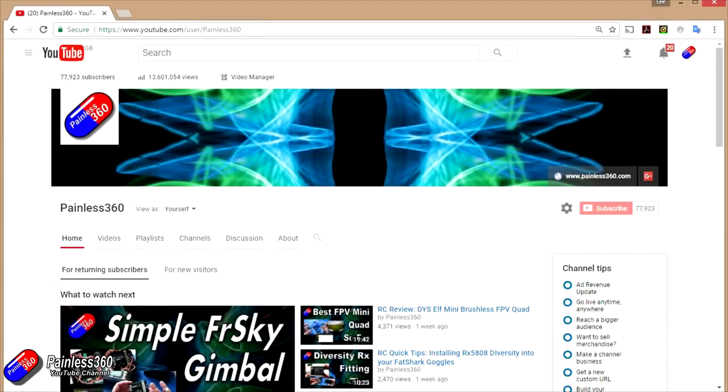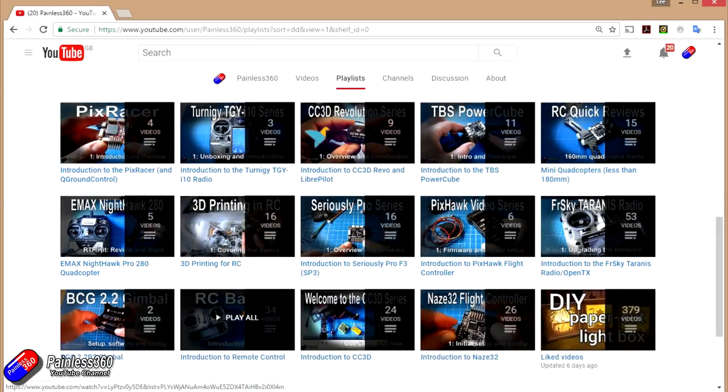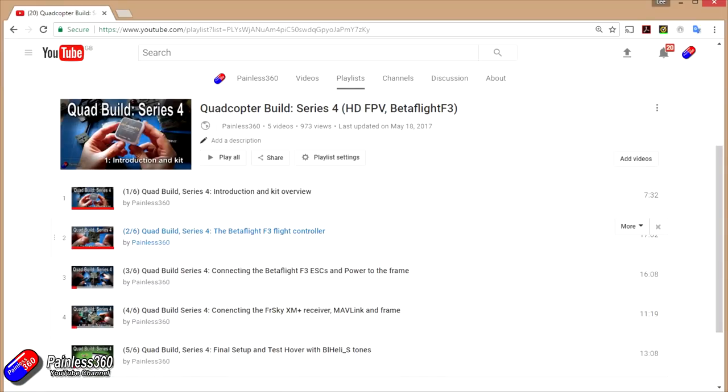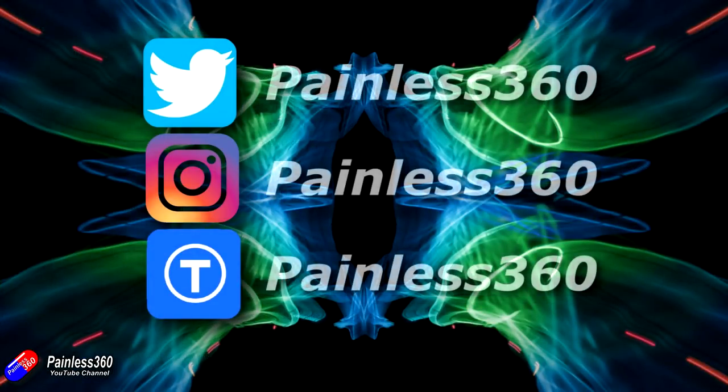Thank you for taking the time to watch that video, particularly for watching right to the very end. We try to release a video on Tuesday and Friday, and sometimes one or two extra ones in a week as well. All of the videos on the channel are organized into easy-to-use playlists, so have a look in there — if you're interested in a subject, all the videos on that subject are organized together in one place. If you like what we're doing, please like and subscribe and tell others about the channel. We're available on all the usual social media places, particularly Instagram and Twitter, and we also share all of our 3D designs on Thingiverse.